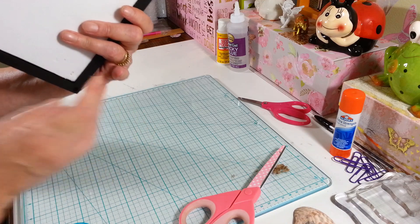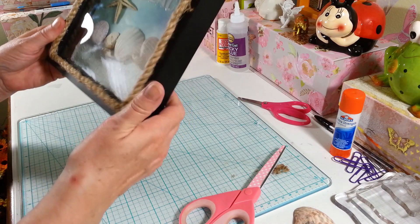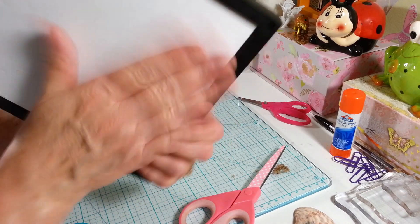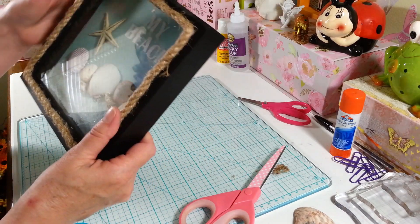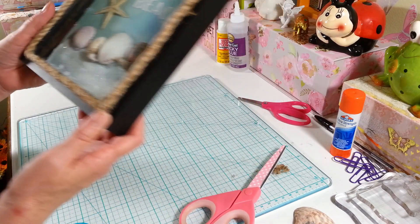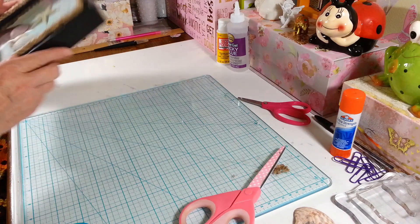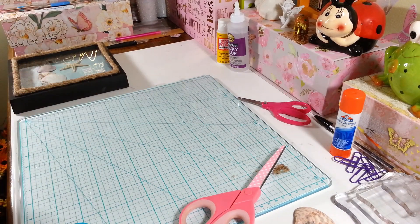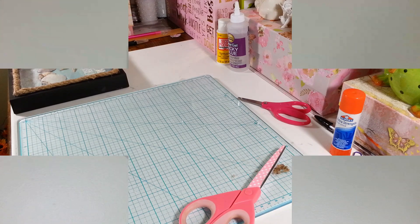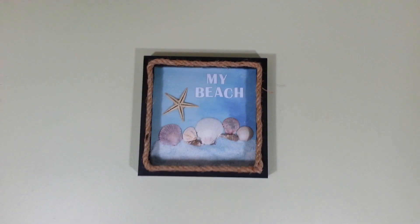If you're giving this away you might want to put something on the back to make it a little more pretty because it's just your white foam board. But look at that — I think that's adorable! I'm going to hang this up here so you don't have to look at it with all my mess around. Look how cute it looks hanging up on the wall! All right guys, there it is!